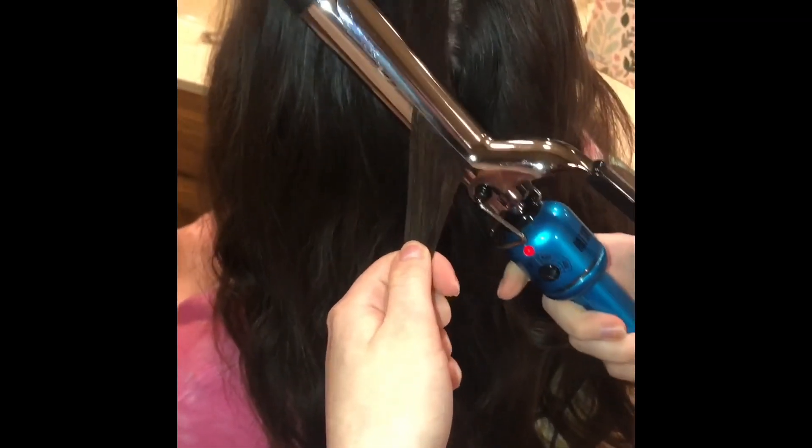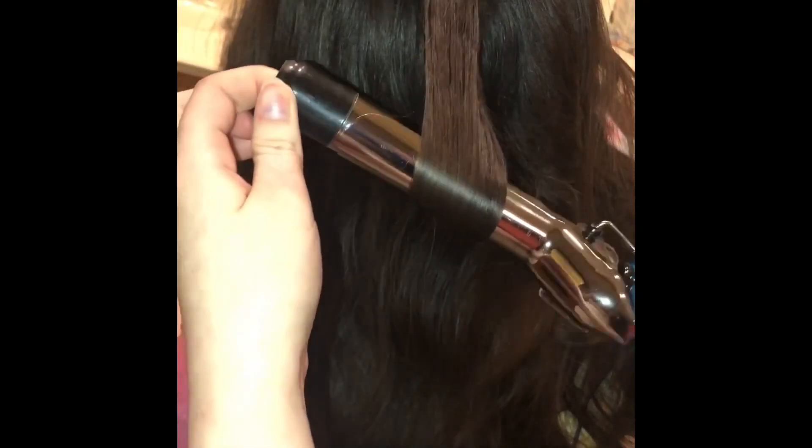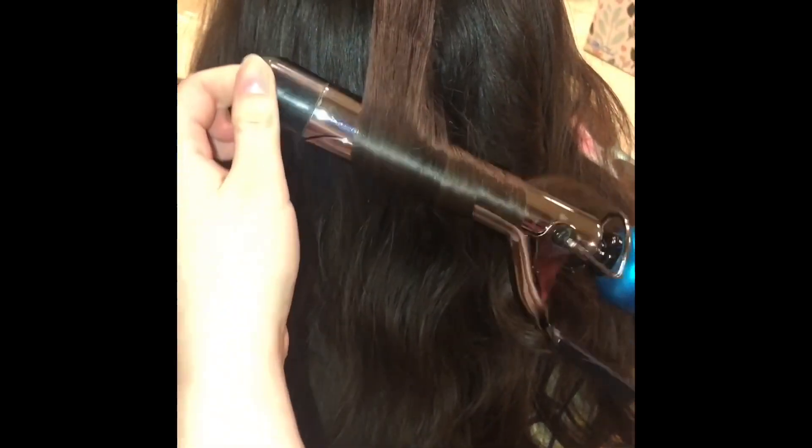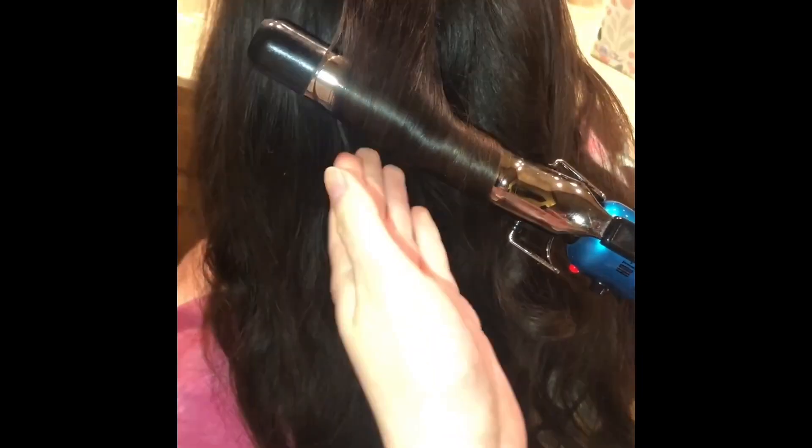I am again grabbing a section of hair that's about the width of my finger, opening up the clamp, clamping it down in the opposite direction of the face, then twisting it up, opening the clamp, pulling it down, and twisting it up — repeating that motion until there's no hair left at the end, unless you like the ends to be a little straight.